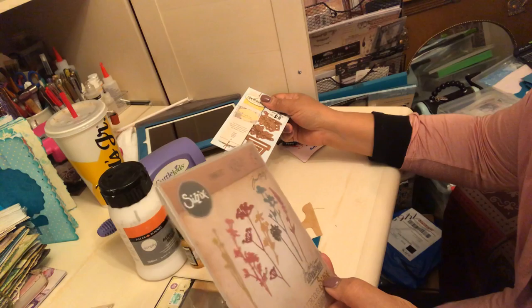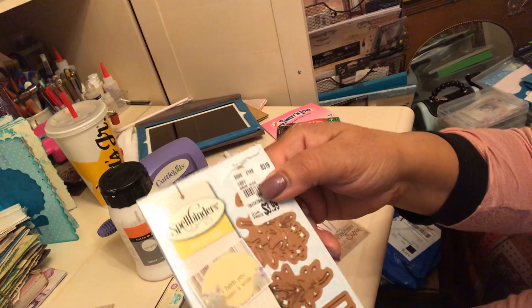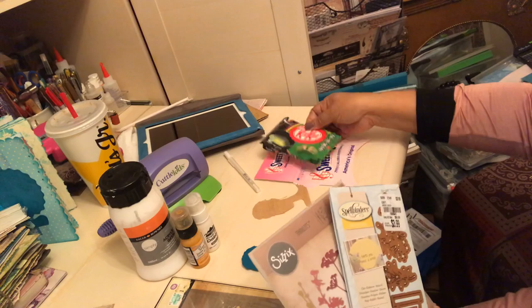I used some die cuts — the Thinlits Wildflowers. I'm not sure what the name of these are exactly, but you can see them. And then I also used the Spellbinders that I got from Tuesday Morning, which is kind of like herbs — it's got a flower pot and these different herbs, and there are some little flower blooms to cut.